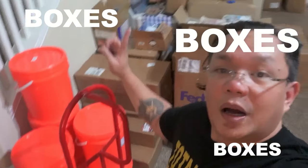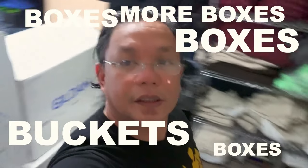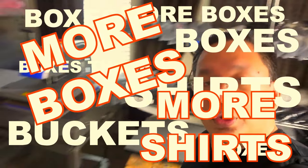Boxes, buckets, more boxes, shirts — as you can see, the two businesses are pretty much taking over the house, and it's getting to where we're becoming inefficient and we're not functioning at 100% just because of all the mess all around us.